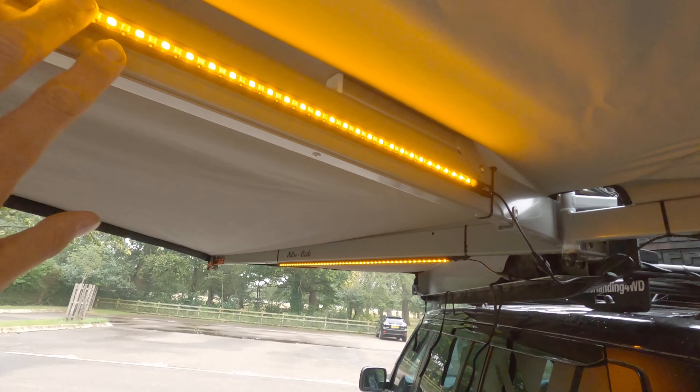So that's it — that's a walk around of the Alucab Shadow Awning 270, two-meter long awning. Hope you like the video. Don't forget to like and subscribe, and with that, see you on the next one. Cheers.